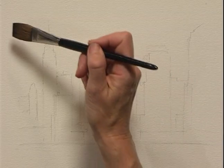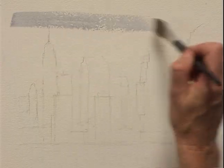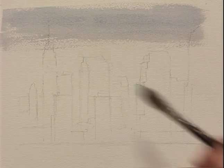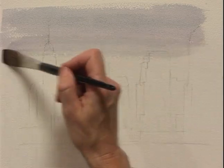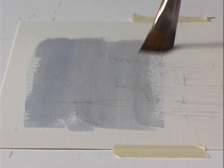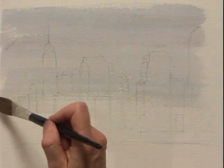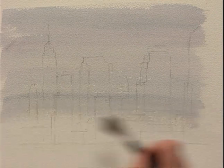I'm going to use the Prussian blue with the alizarin crimson and paint it not too strong across. When you're laying a wash, try not to go too much over the area before, because you want the colors to blend together without heaping too much more paint onto the layer before. Just bring it right across — do you see how they just sort of join up gradually and they're not overlaying each other too much?